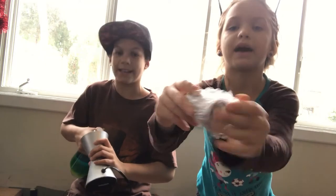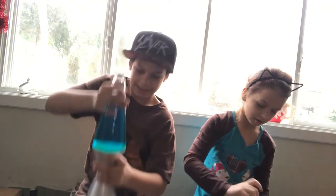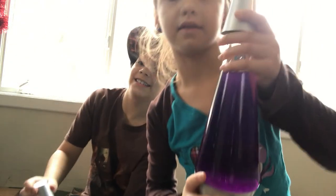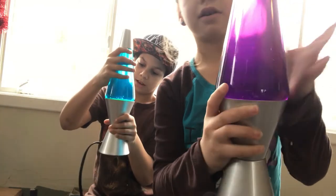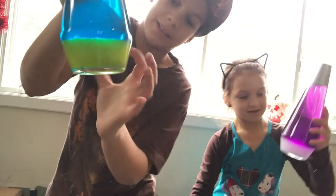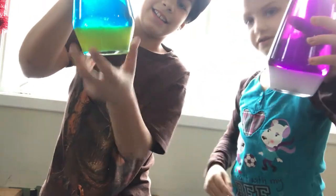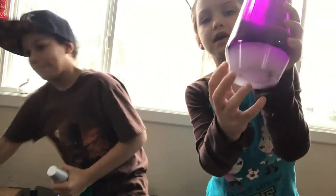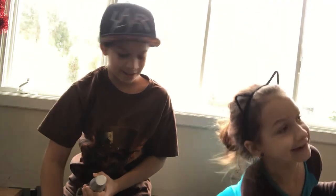We're gonna see if we can put it together. So you go like this — you put this on the bottom and then this on the top, and then it just looks pretty cool. I think this is gonna be the lava part where it bubbles and stuff.